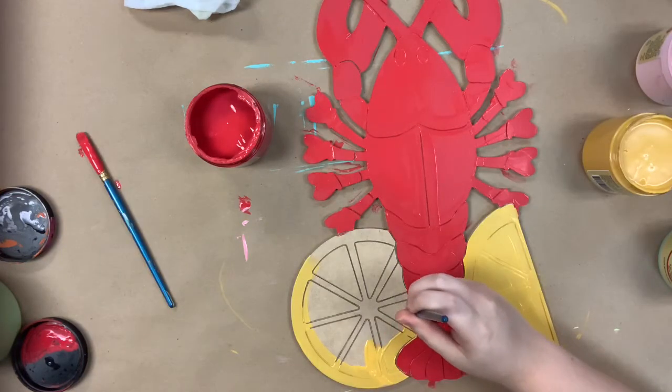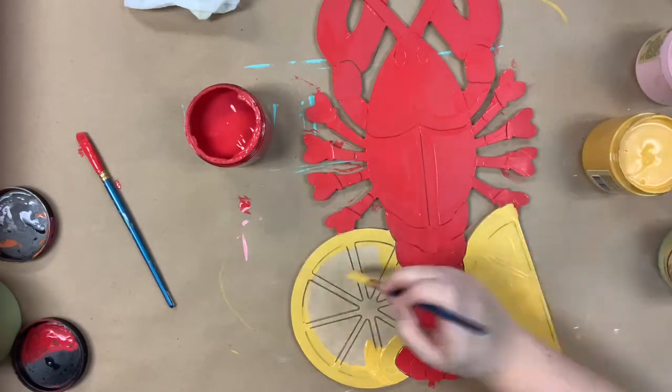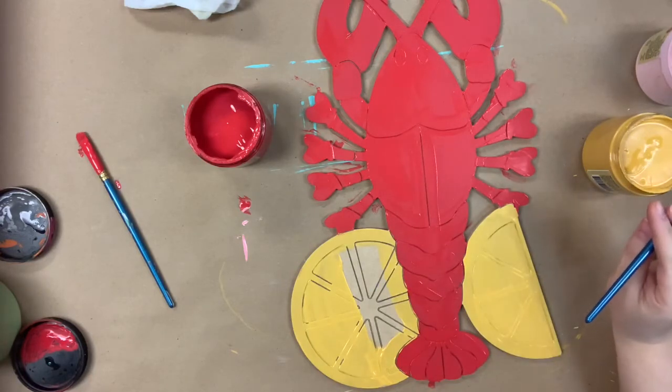Now I'm going in with the color Kernel Mustard and just base coating my lemons here. If you wanted to do these limes or oranges you could as well, although we typically use lemons whenever we are boiling our crawfish.